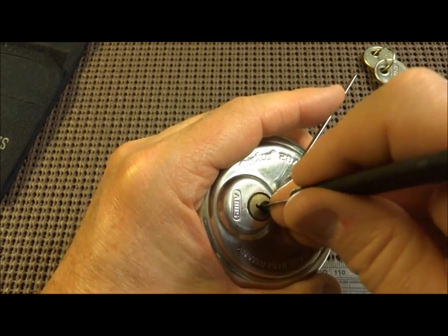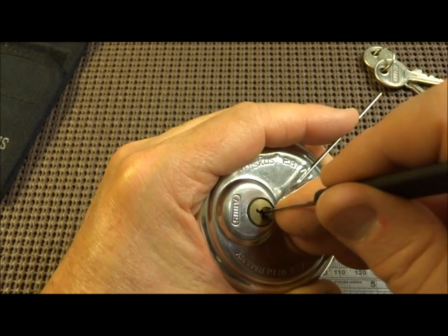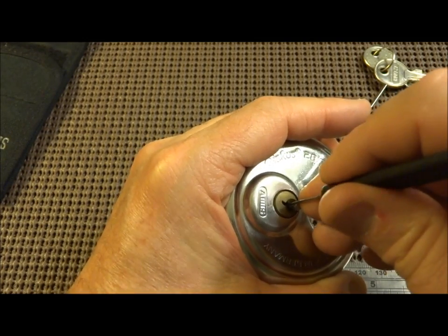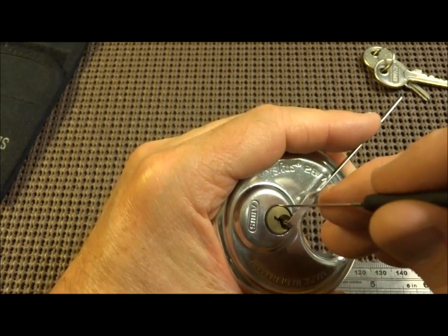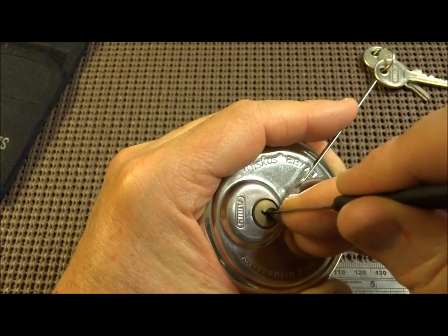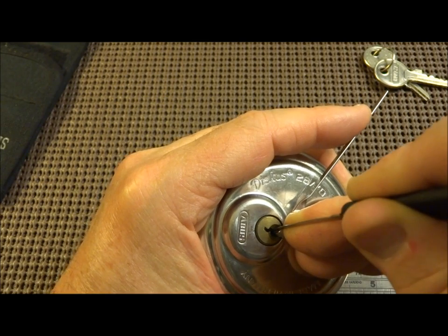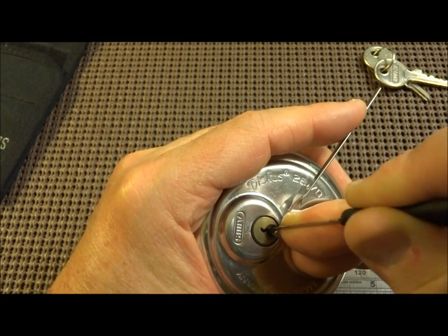I'm applying tension and working my way forward, looking for a binding pin and trying to get a false set. I'm touching the pins — you probably noticed I got a false set. It felt like the second pin was the one; I barely touched him. I had intended to demonstrate it but we got him. Now I'll put the pick to the very back again, give upward tension, looking for feedback — I have feedback on pin two, so I'll center my pick on the tip and apply upward pressure.